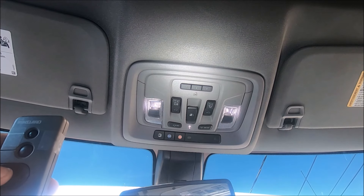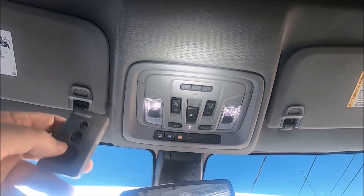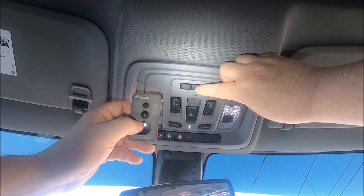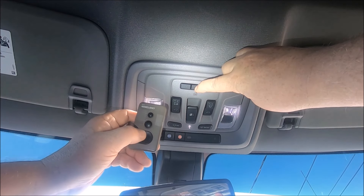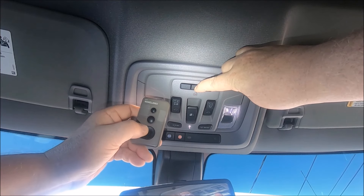When it blinks real fast, release both buttons and it should be programmed. So let's give it a try — push both of them at the same time. You can see it's blinking real slow. There it goes real fast — just release.